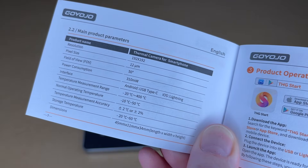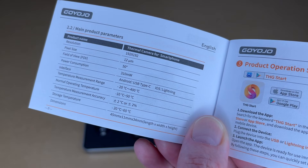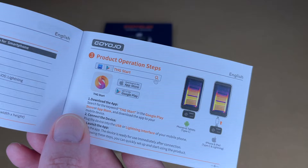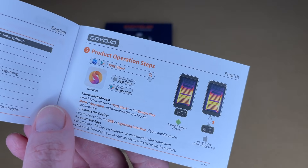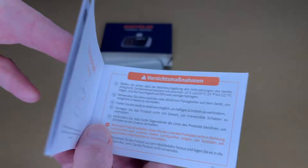Here we have the specs. Resolution is 192 by 192. Field of view is 50 degrees. The temperature measurement range is minus 20 degrees Celsius to around 400 degrees Celsius. This section talks about downloading the app — it says search for THG start, then plug in the device and launch the app. That seems pretty straightforward.